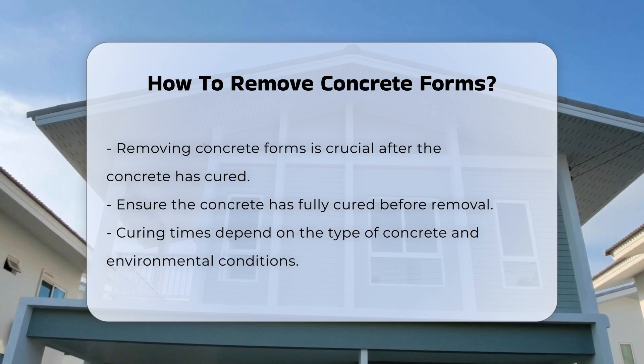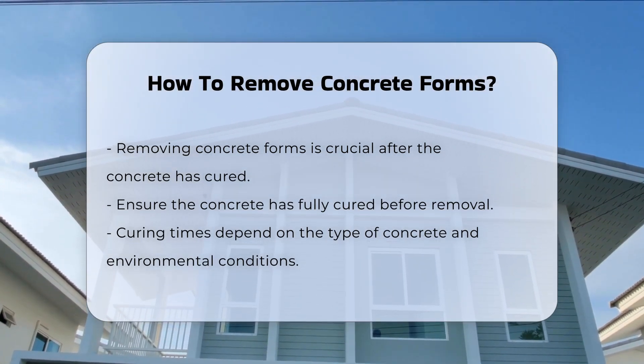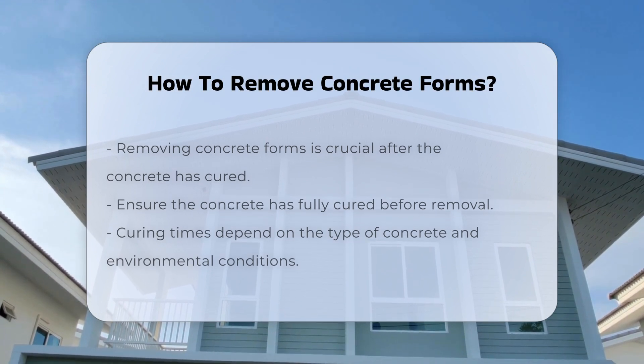First, ensure the concrete has fully cured. Curing times vary based on the type of concrete and environmental conditions. Typically, concrete needs at least a few days to set properly.